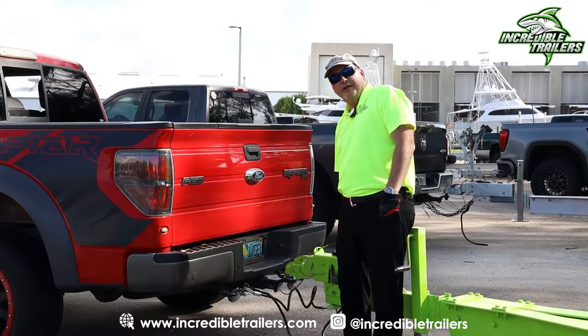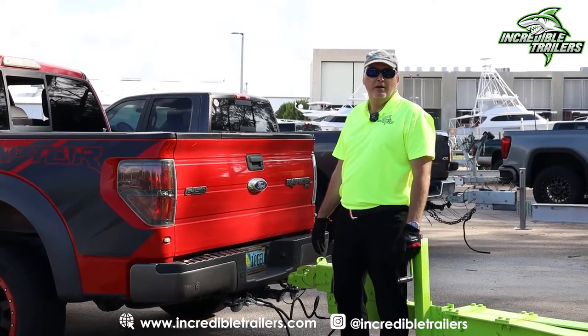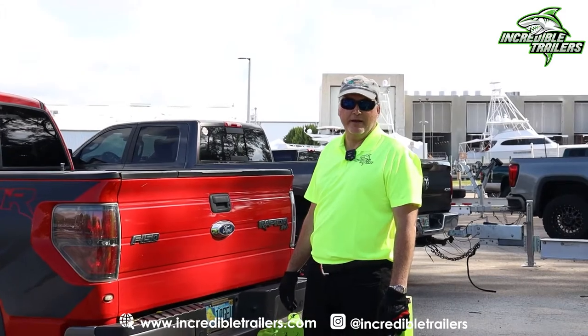If you have any questions, call us at IncredibleTrailers.com. We're more than happy to help.